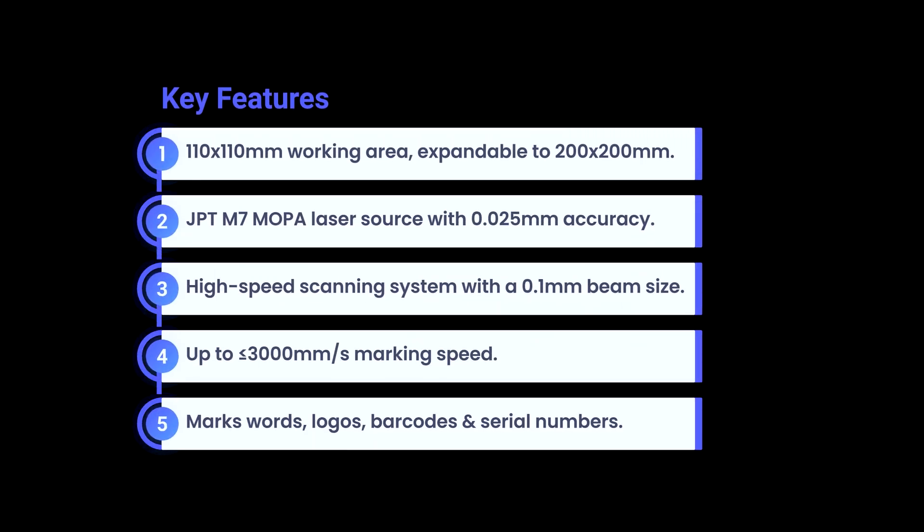With all these impressive features, the Accurate fiber laser marking machine sets a new standard for efficiency and quality in manufacturing. Its capabilities and adaptability enhance productivity and traceability, driving innovation in your projects. Get in touch with our team to explore more options that suit your needs.